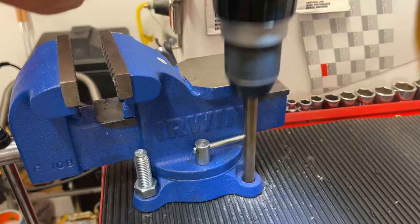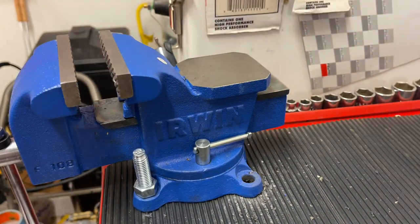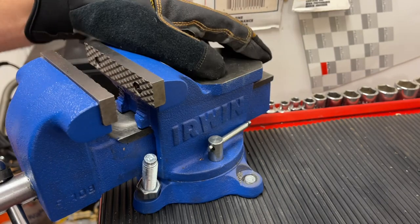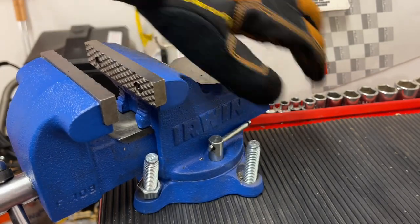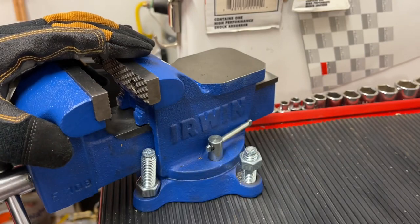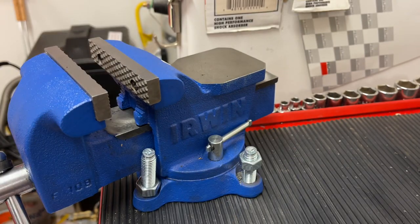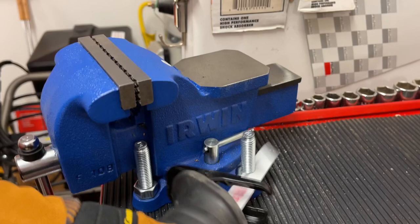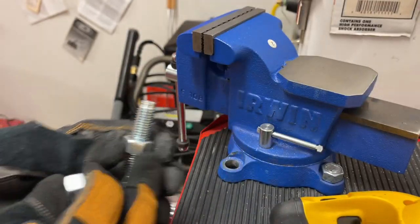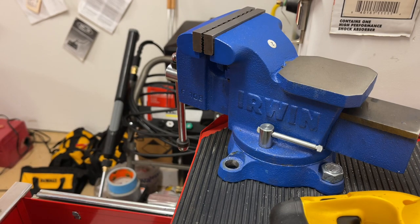I went ahead and put the nut on, got a good feel for it, and tightened it down. Then I went to the back and repeated the same process — you can do this on all four corners. I brought the other stud all the way back up through and it fit perfectly, so I put the nut on top and drove it down. For the excess stud, I just took the Sawzall and cut it to make a nice flush finish.